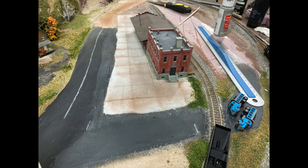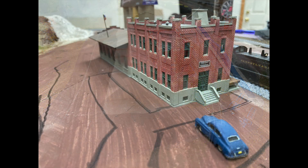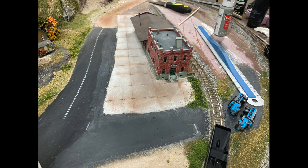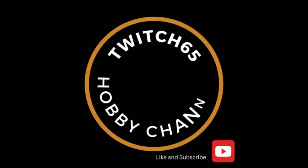This is my freight warehouse set in place. We've come a long way from where I started this project a year ago. Time to get some trucks and dock workers printed, painted, and placed. Until next time, happy railroading.